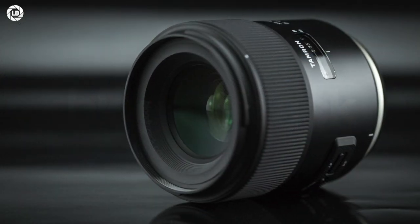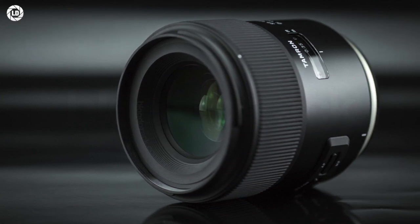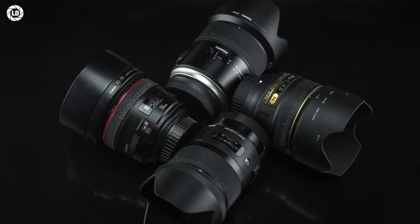These Super Performance Tamrons offer new levels of usability, ergonomics, and performance, all offering a built-in stabilizer based on its legacy with the VC module.